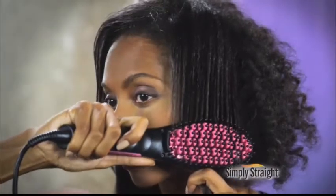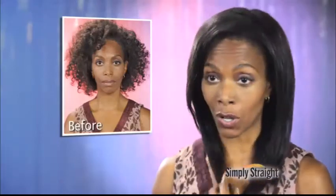Chemical straighteners? They stink, they're horrible, and they're damaging to my hair. What I love about Simply Straight is I can do my hair all by myself and have wonderful, professional results.